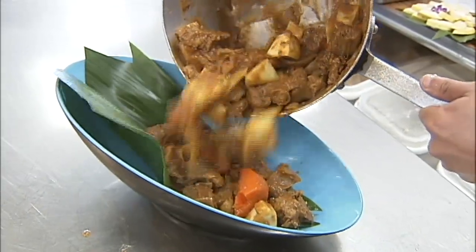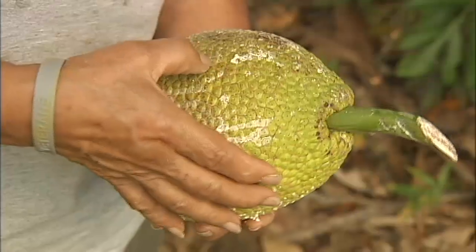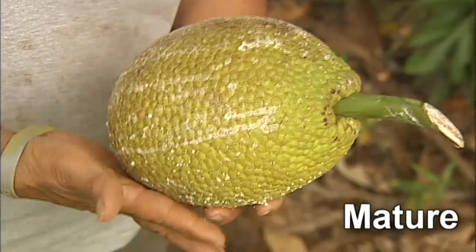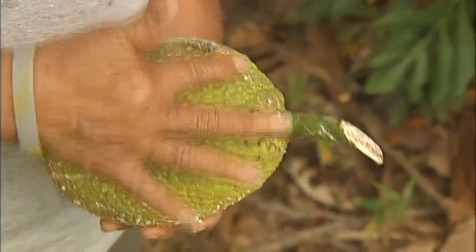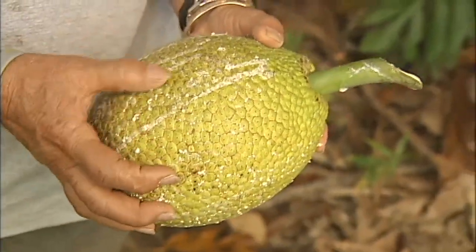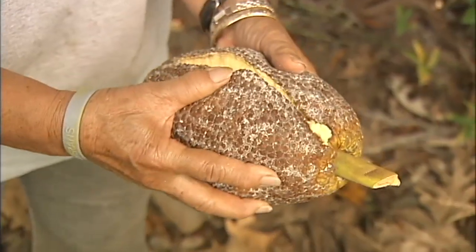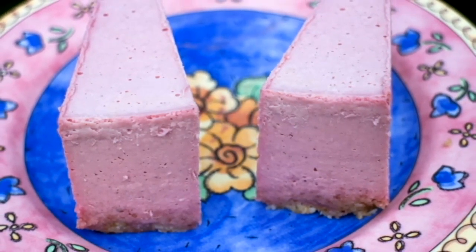Mature breadfruit is preferred for most dishes including stews, soups, curries, fries, etc. You can identify a mature breadfruit by changes in the stem color and skin color, a smoothing out of the skin and coloring between the sections. If you leave a mature breadfruit on the counter for a day or two, it becomes ripe — edible without even having to be cooked. A ripe breadfruit is soft to the touch and is best used in desserts or sweet dishes.